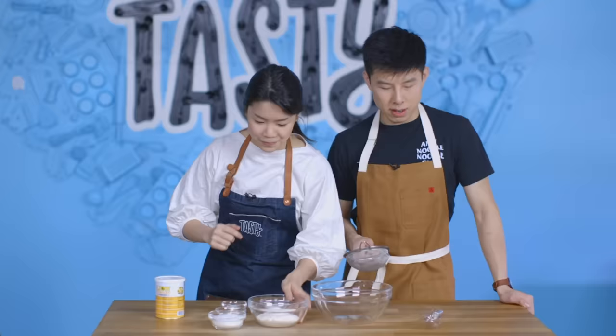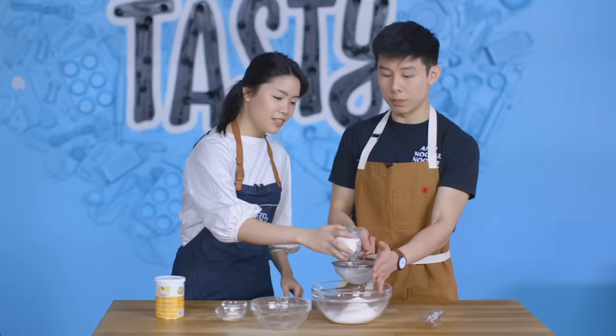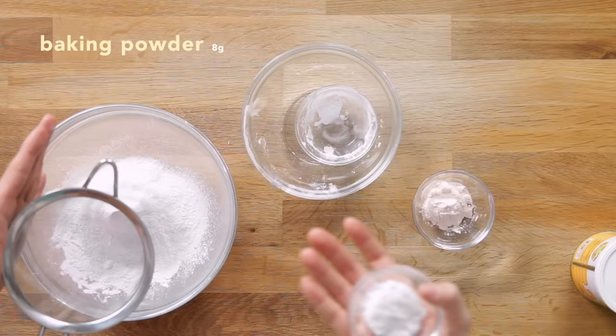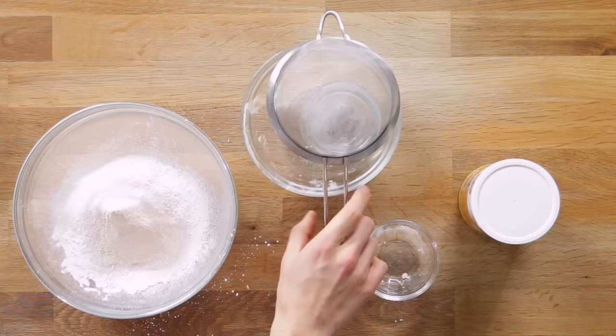So we are back here in the Tasty kitchen and we have been testing a lot of recipes since we've been back. I think that we have found the one. First up, we want to combine all our dry ingredients and sift that just to make sure there's no lumps. First off, flour. We have the tapioca starch — this is basically what helps make it more chewy. Baking powder, just to help it rise a little bit. Last thing in terms of dry ingredients is this custard powder. This is actually used in a lot of Hong Kong baking goods, like egg tarts. We're going to give these dry ingredients a nice old mix.